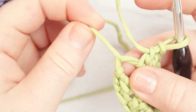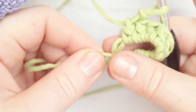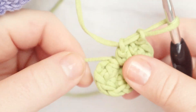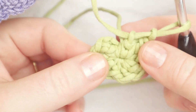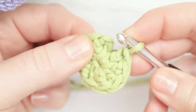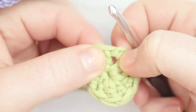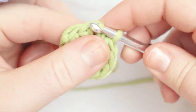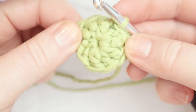Now we can pull on the tail from the beginning of the work and close that circle. By pulling that tail, we tighten up the magic circle and create a nice tight circle with no hole in the bottom. Then we insert the hook between the chain two and the first double crochet — here's the chain two, here's our first double crochet — insert the hook in there, yarn over, and pull through all of it. That joins our circle.